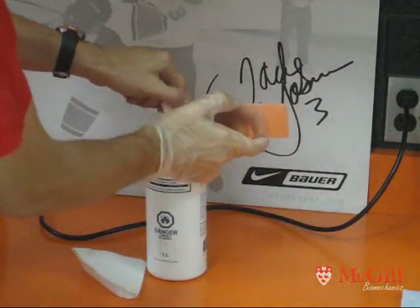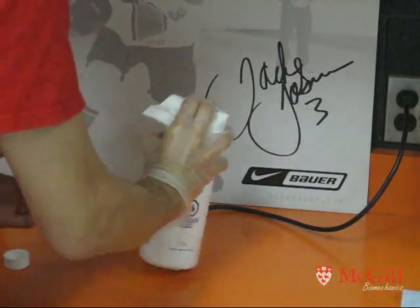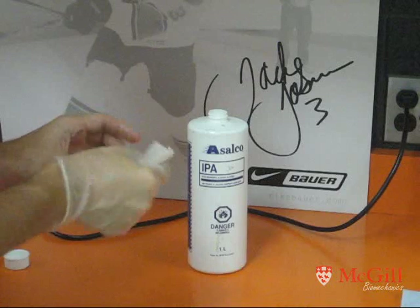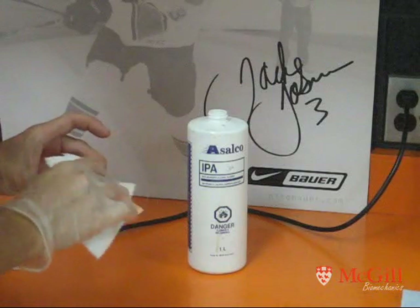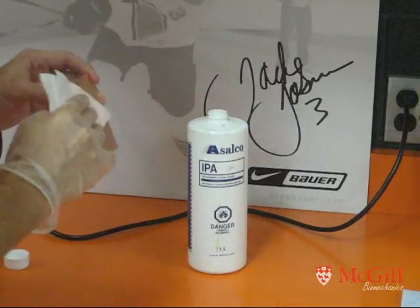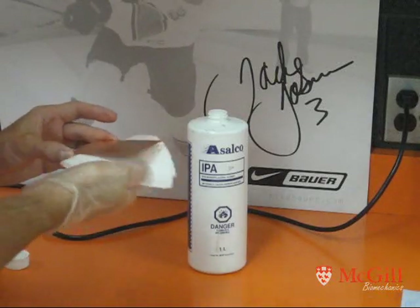Just before we do the toner transfer, I like to use isopropyl alcohol — 99.9%, the purest you can get — applied with a coffee filter because it's lint-free and won't leave anything behind. Just clean any little bits of dust or anything that might have settled, so the surface is absolutely as clean as possible for our transfer. When handling copper, it's important to hold it by the edges only. I kept my glove on from the Tarnex step to prevent getting any unnecessary fingerprints on there.